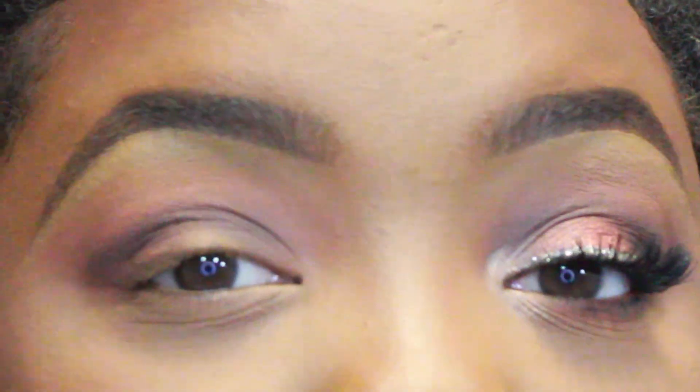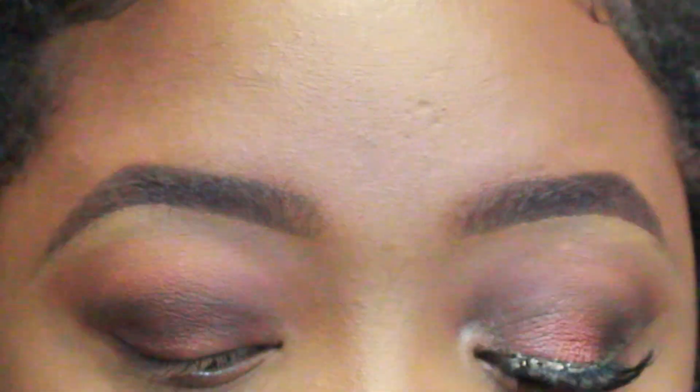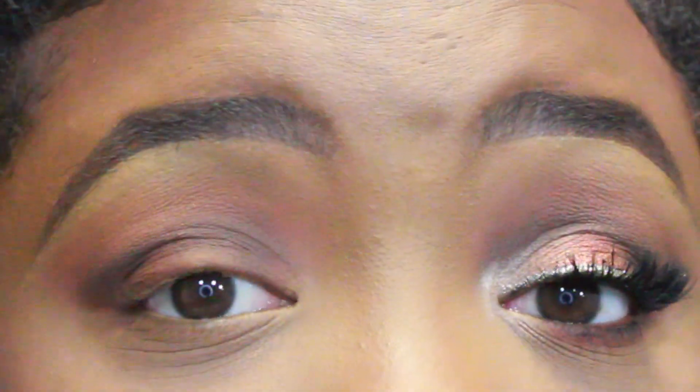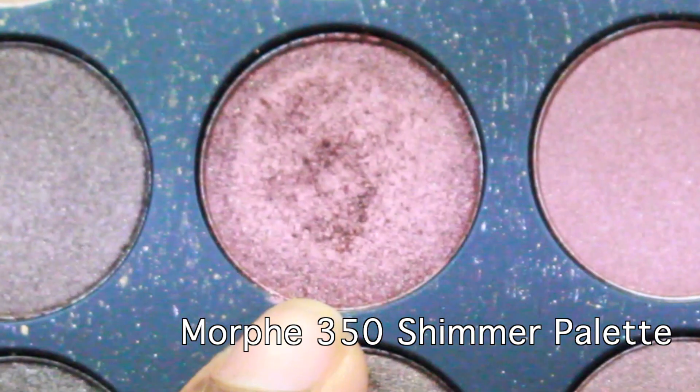Once you're happy with how soft that darker brown shadow is blended, take a flat shadow brush and pick up that same red-brown shadow and pack it onto the lid — this is going to be the base for those shimmery shadows, carving out a crease but not too intensely. Now I'm going to be taking my NYX glitter glue to use as a base for the shimmery shadows. Another option is to just wet your brush when using shimmery shadows, because what the glitter glue does is intensify the shine and shimmer — wetting the brush has basically the same effect. I'm dabbing a little bit of the glitter glue all over my lid.